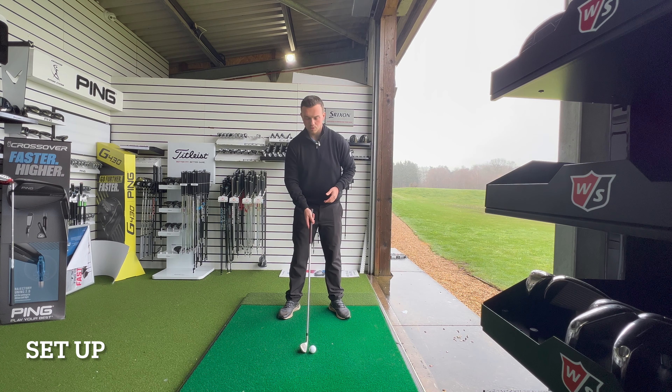Before we discuss the downswing, we need to make sure we're moving effectively on the way back, as that will have a large influence on what we see back into the golf ball. Looking at the pelvis, we're focused on the trail hip. Many people believe they need to maintain the same knee flex on the way back, but maintaining that knee flex will lock out the trail hip. That trail hip needs to rotate and work up as that trail side extends.